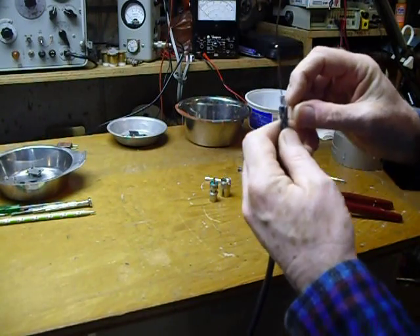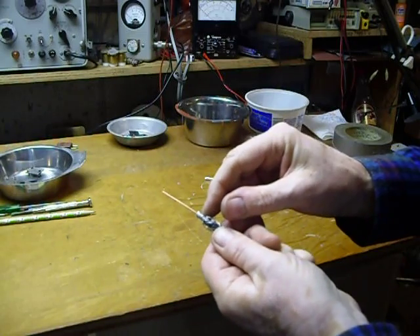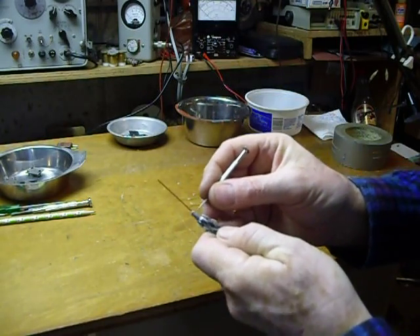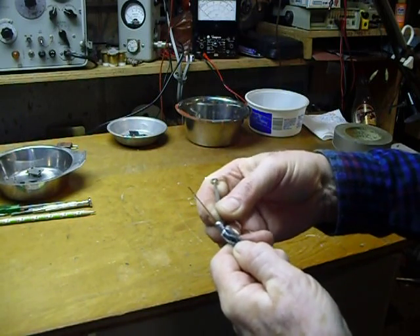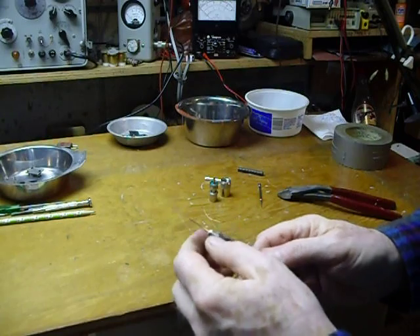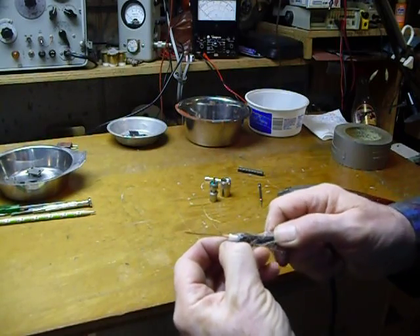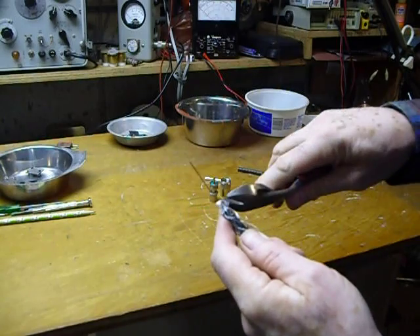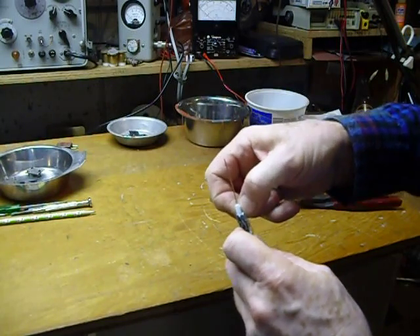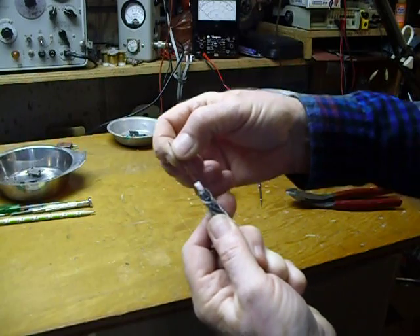On most of these coaxes, if you look carefully, you can see that the aluminum shield wraps around and you can find the edge of it. Once you find the edge, you can take the shield off and peel it back, then tear it right off. Sometimes you have to get in there with your wire cutters and give it a little clip. Now we've got about a quarter of an inch of the white insulation sticking up, the center conductor bared, and the braid all wrapped back.